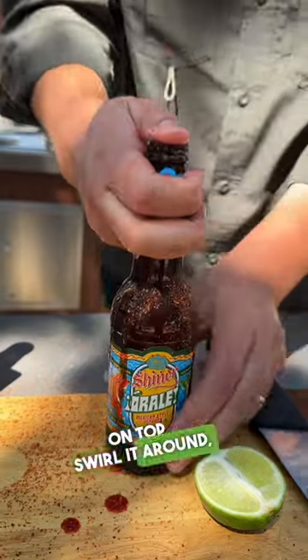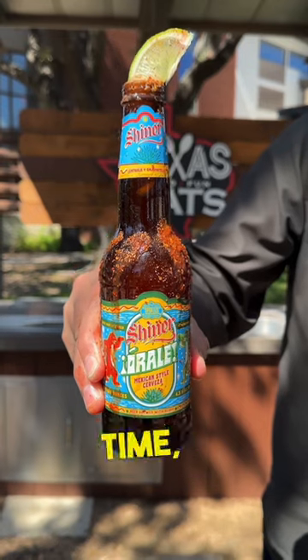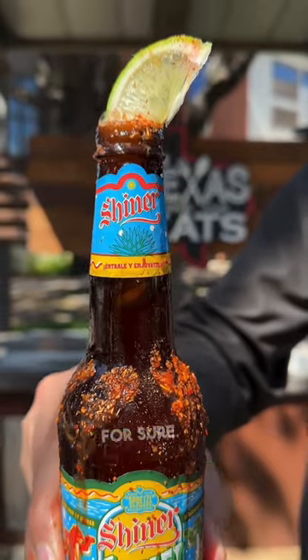Put your thumb on top, swirl it around — not too aggressive. This cocktail recipe is super easy and delicious, great for the summertime, and it's going to be a fan favorite for sure.